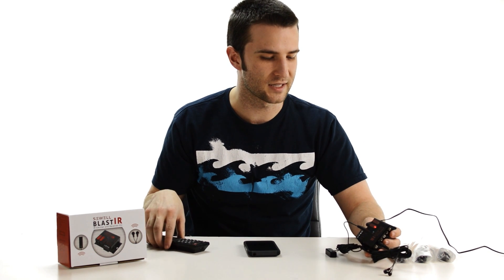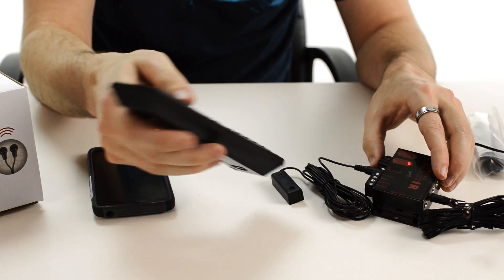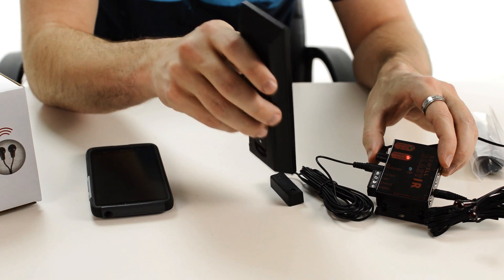If you send a signal to the receiver and the Blast IR connecting block and receiver are working properly, you're going to get a blinking blue light on both the receiver and the connecting block, indicating that the signal is making it from the receiver to the block.